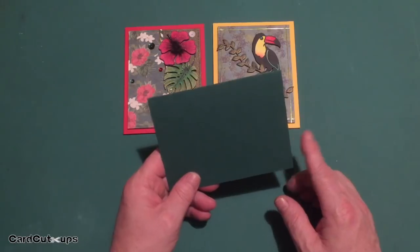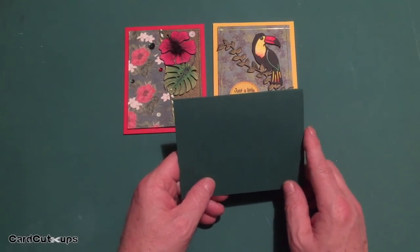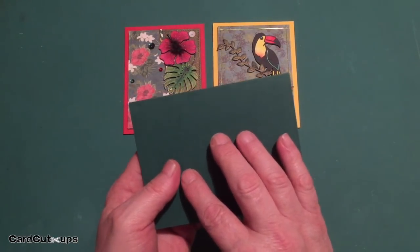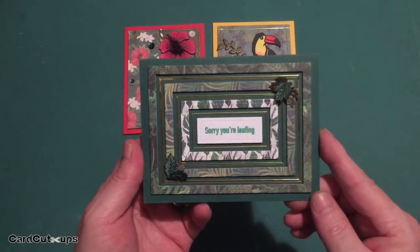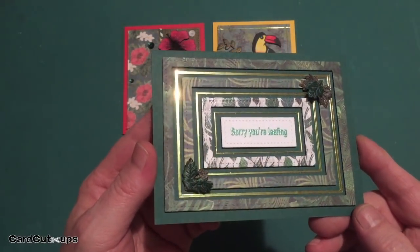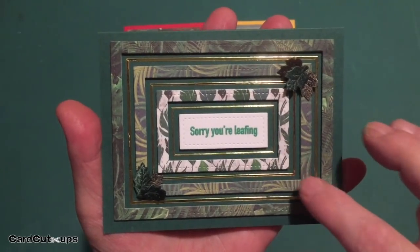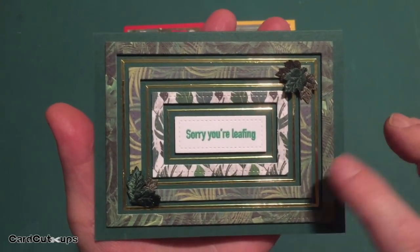I always try to use all the stamps in a stamp set with these 10 cards, and Lizzie had a couple of nice little leaf puns in her sentiments. Both of her puns were leaf-oriented, so I dug out all of the pattern paper that just featured leaves — no flowers, no birds, nothing just leaves. For my next card on the forest green card base, we've got 'Sorry You're Leafing.' I took my Lawn Fawn stitched rectangle dies and cut three frames from the three pieces of pattern paper that only had foliage on it.